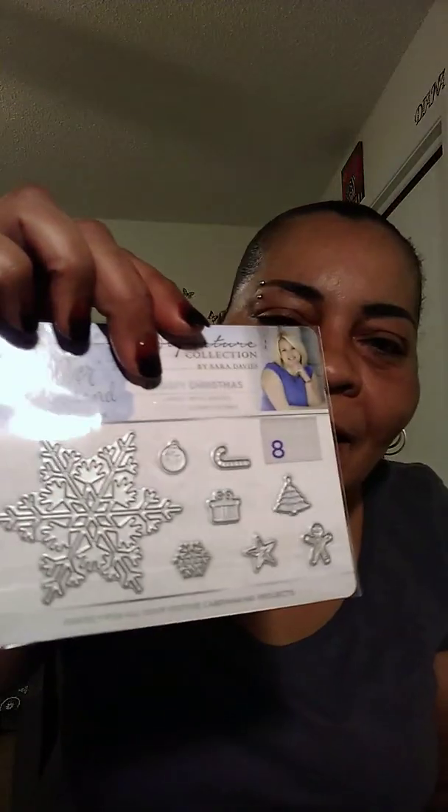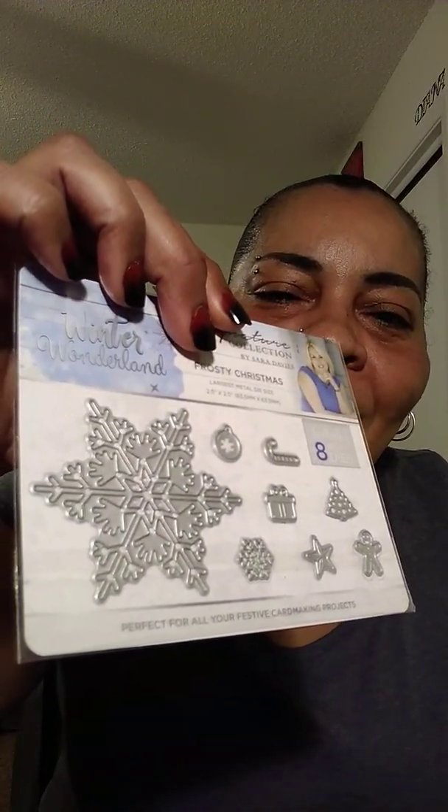Then she sent me the snowflake dies with the little Christmas tree, the Christmas present, and the gingerbread man. Wanda, you didn't have to send me the dies — thank you! That is so cool, now I have more for my winter collection. She also sent me some really nice paper — look at this gold paper! I love this one.